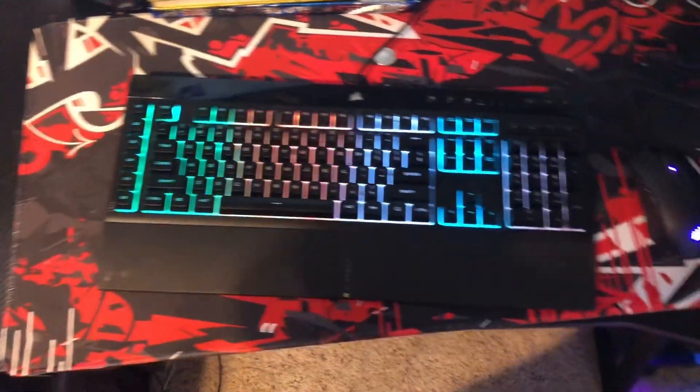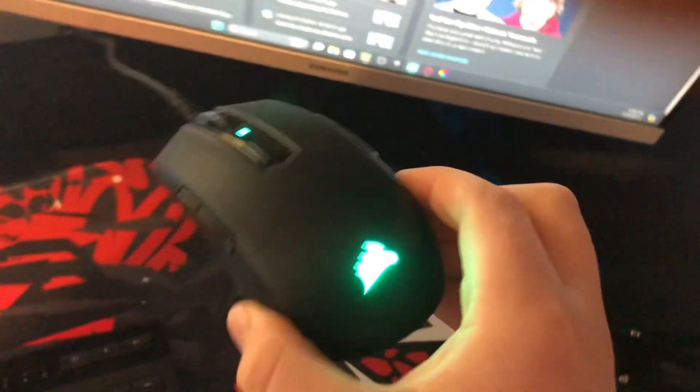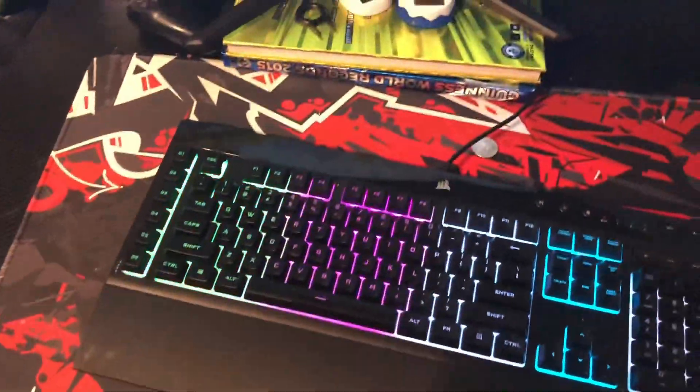Starting out with the peripherals — first of all, we got a Corsair gaming mouse. I love this mouse. It's a bigger mouse, but it fits my hand and gets the job done. And then this is my keyboard — it's a Corsair 100% membrane keyboard.